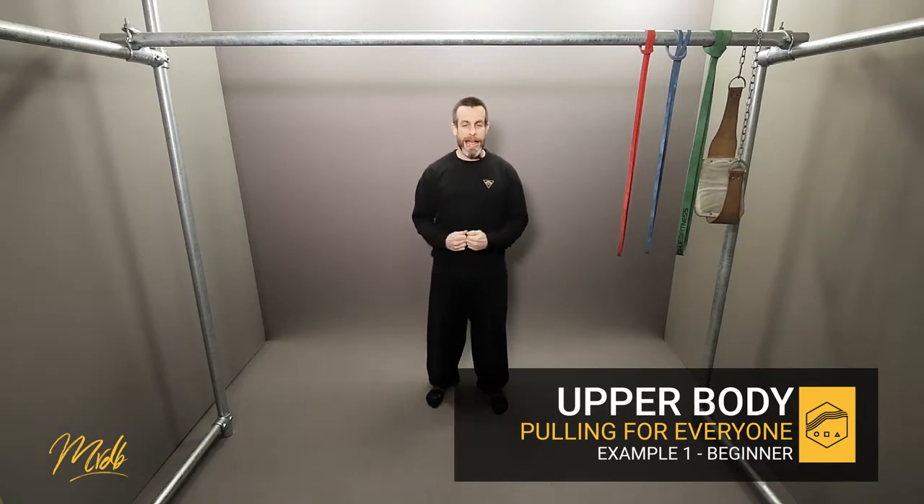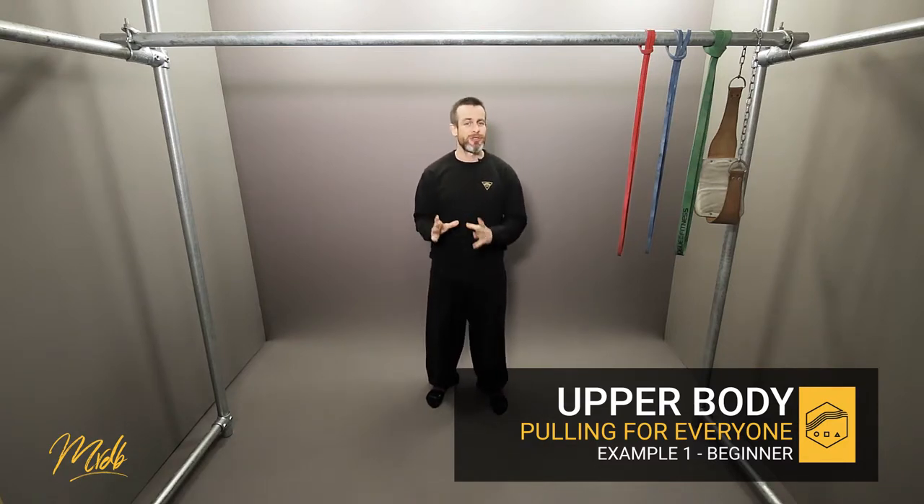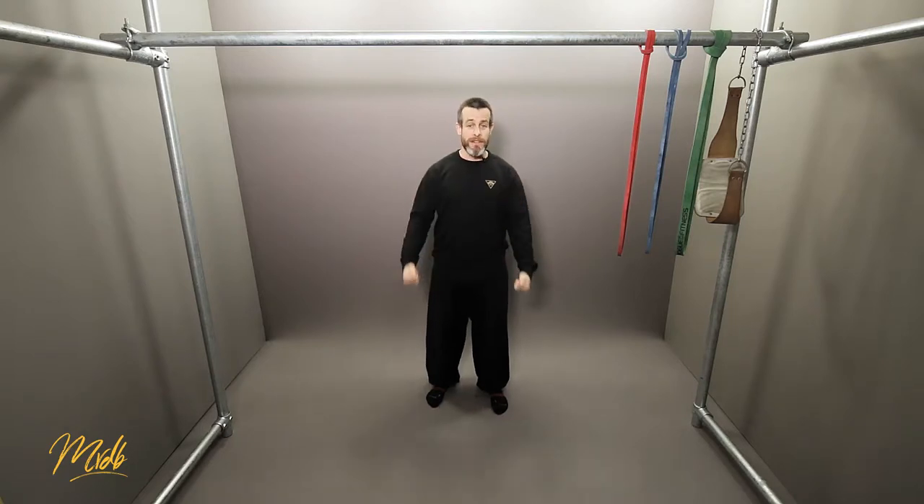If we're looking at strength training, we want to think about exercises which require 80 to 100 percent of our raw strength. This is anaerobic type training, which means that it is slow, very heavy, low repetition, and very high weight based training.